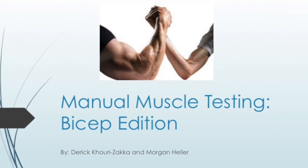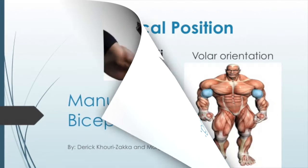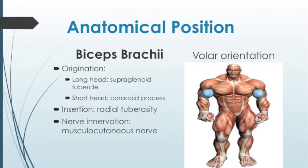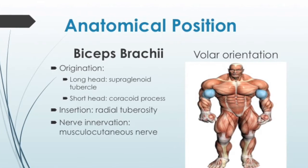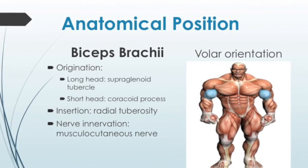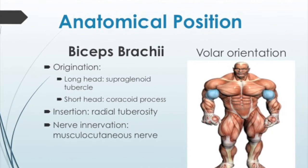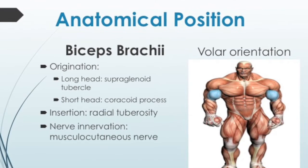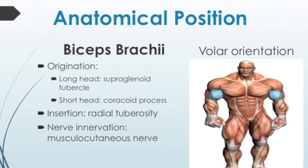Today we will be manually muscle testing the biceps brachii. The anatomical position of the biceps brachii is a volar orientation. The biceps brachii has two heads: one long head and one short head. The long head originates on the supraglenoid tubercle of the scapula, while the short head originates on the coracoid process of the scapula. They both come together and insert on the radial tuberosity. The nerve innervation for the biceps brachii is musculocutaneous.